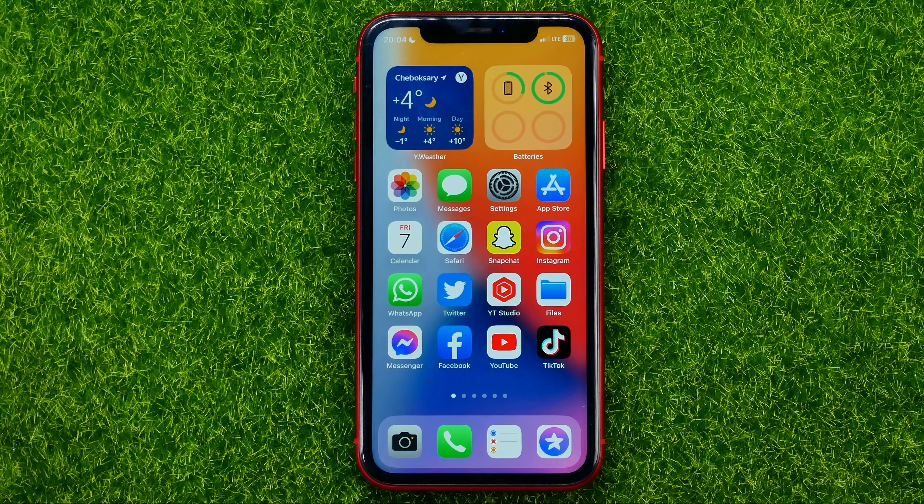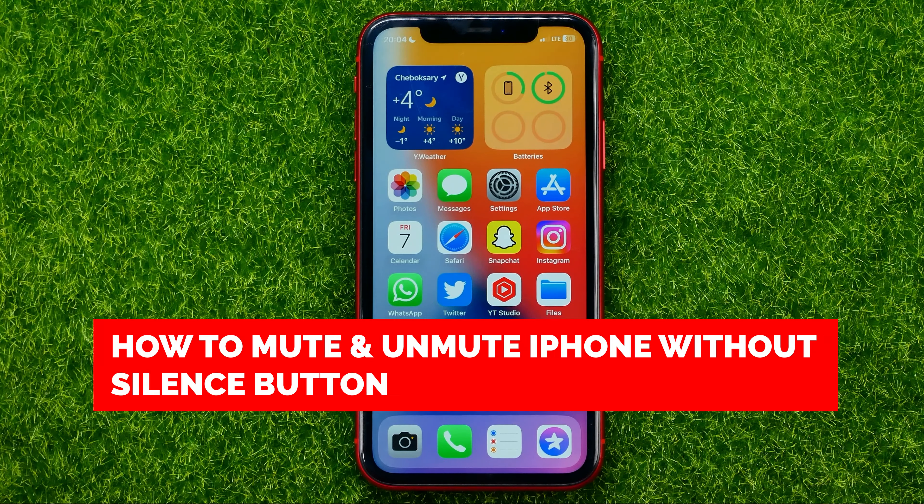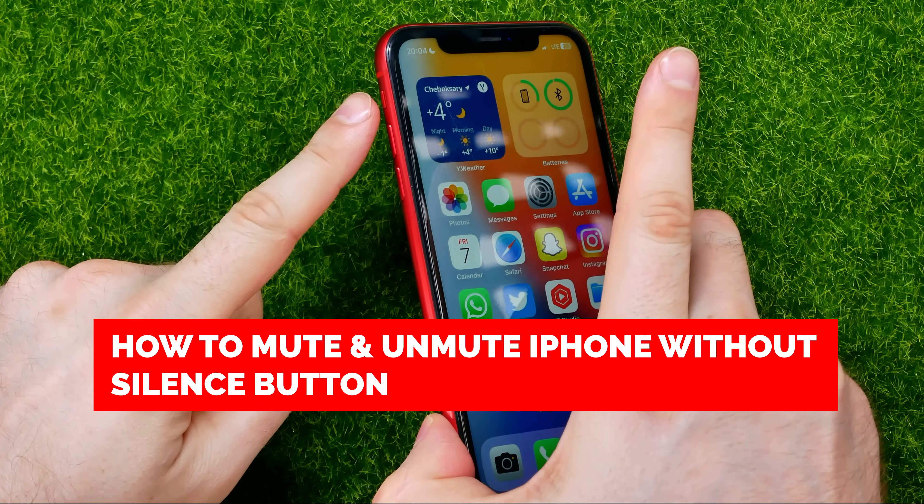In this video I'm going to show you how you can easily mute and unmute your iPhone without the silence button.